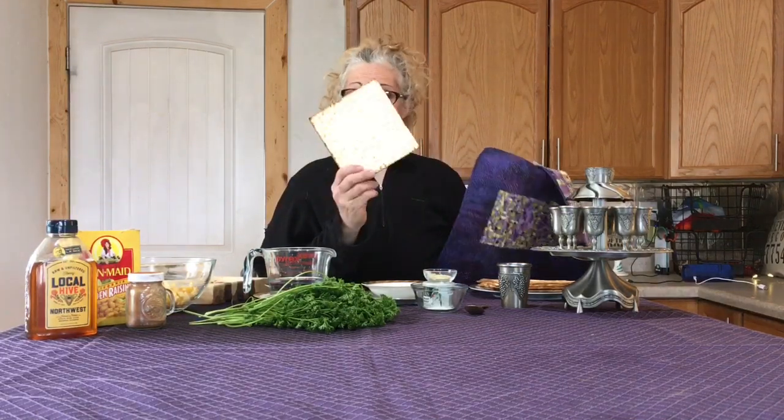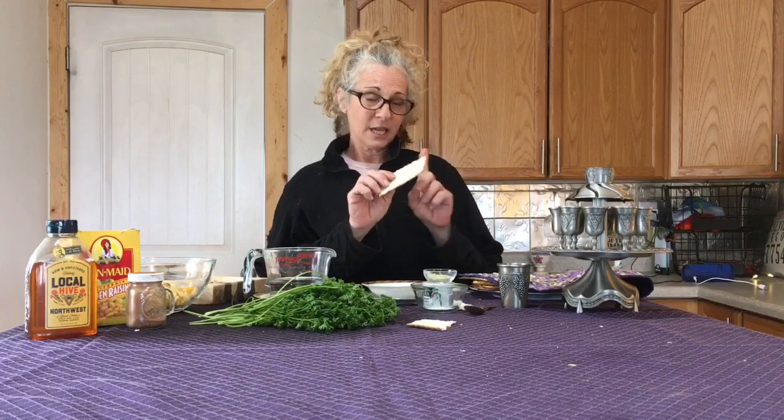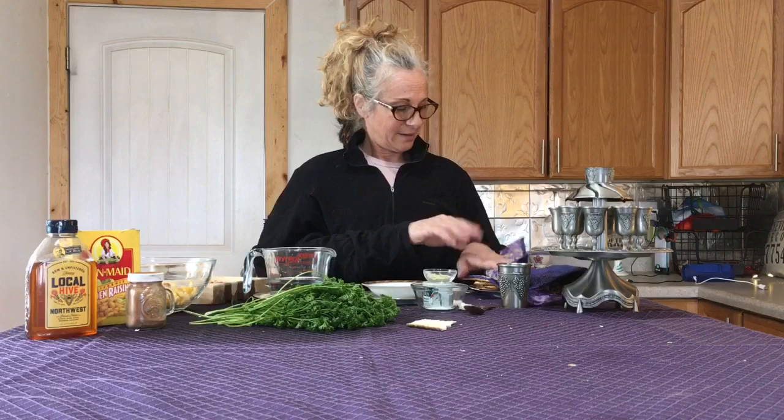Next we want to make sure that you have matzah — this is not a regular Shabbat, no challah. We have the matzah here, and you want three pieces of matzah. The middle piece of matzah we're going to break in half: half of it will be the afikomen later in the Seder, and half of it will be the piece of matzah that we'll taste. But we're not going to eat it now, of course. I'm going to put the matzah back under the cover.